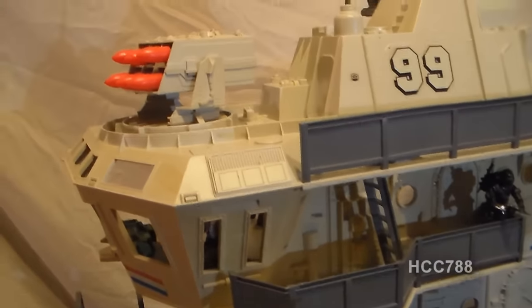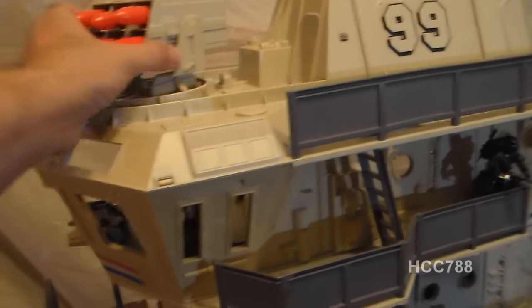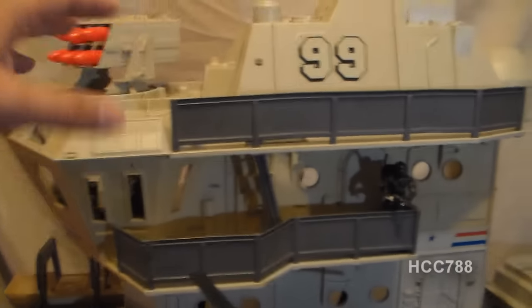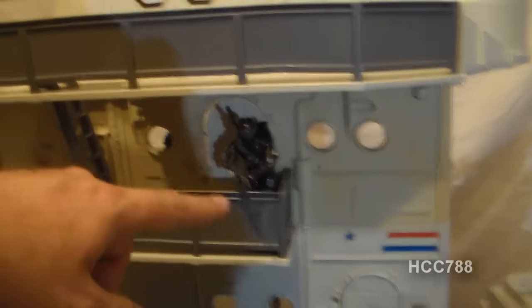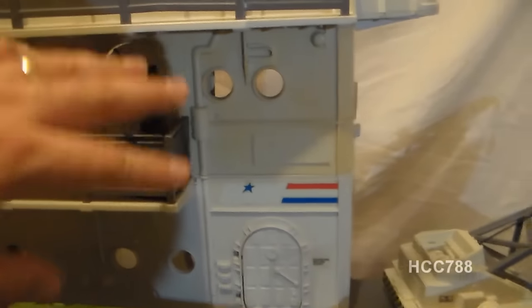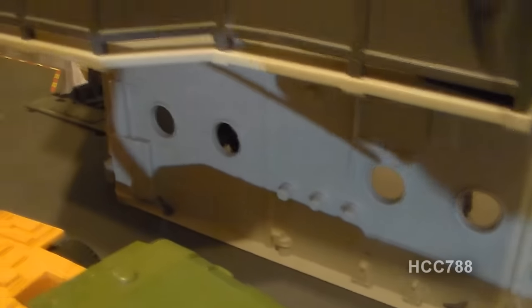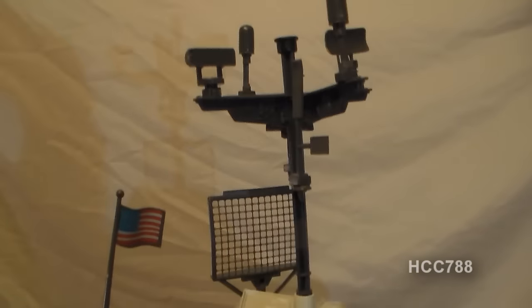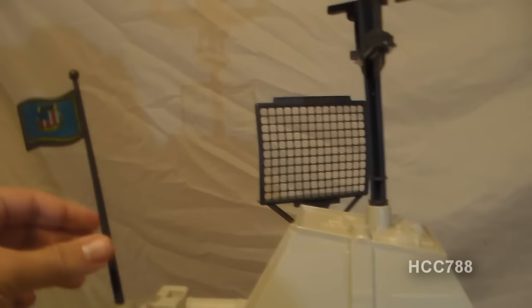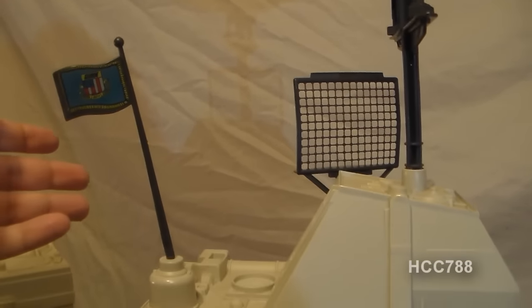On the superstructure, we have missiles — this huge missile system here. We've got some different levels with railing and ladders. We've got Snake Eyes hanging out there and a couple of doors. It has a couple of Y pins, which are also often missing, but I've got those. We've got a nice radome here, an amazingly complex mast system, and of course the American flag with the G.I. Joe coat of arms on it.